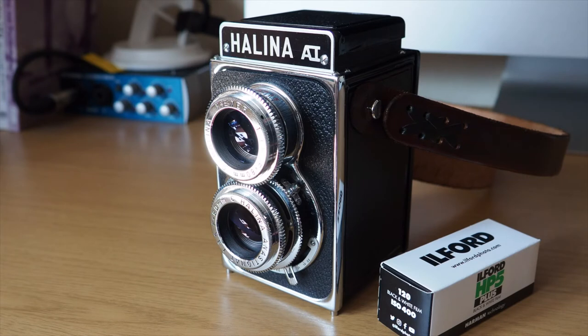Hello there and welcome back to another one of my thrilling videos. Today is a little bit different — we're going to be looking at a twin lens reflex camera, specifically the Halina AI. I'm not the biggest expert with using these cameras, but it was one that I wanted to do a review on and have a go at using. But there's a bit of a story to go with this, so I'll get into that in a minute.